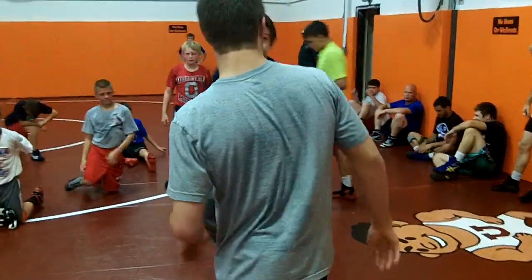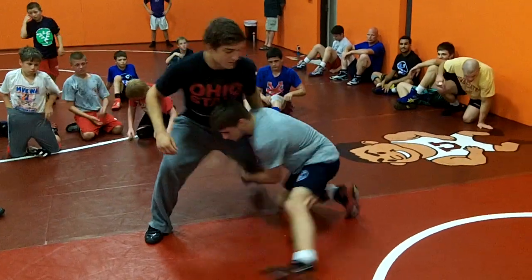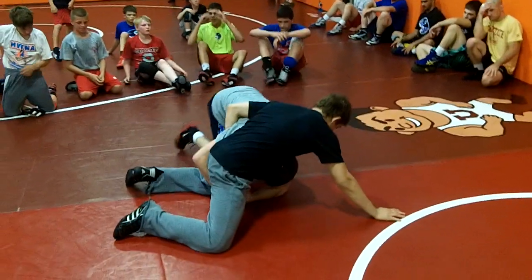Guys, you're just easing around. Watch how he does it. Alright, I'll get right in there. So get right here. I'll show you this way. Get right here.